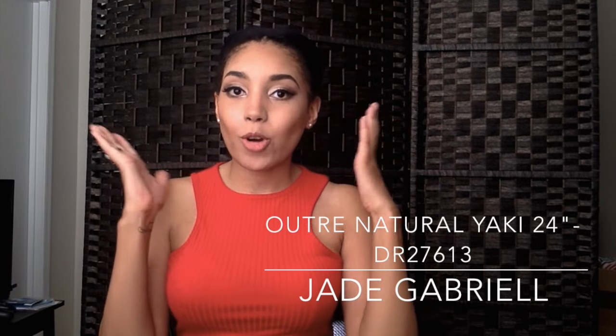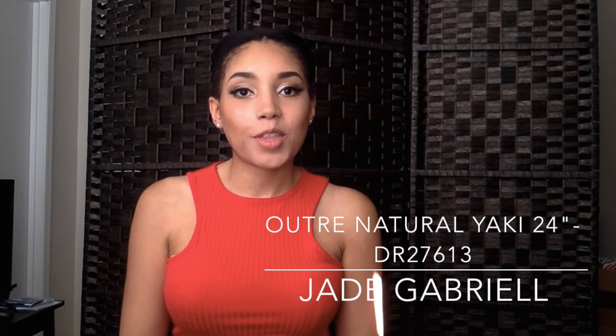Hi guys, it's Jade Gabrielle, welcome to my channel. Today I'm wearing my wig cap because I'm coming at you with another wig review. I'm unboxing the Outre Natural Yaky series — this is the Natural Yaky in 24 inches, in the color DR 27613. I thought I would try blonde because it's summer, so here's the packet — let's take her out and try her on.